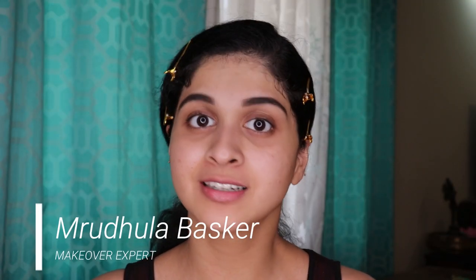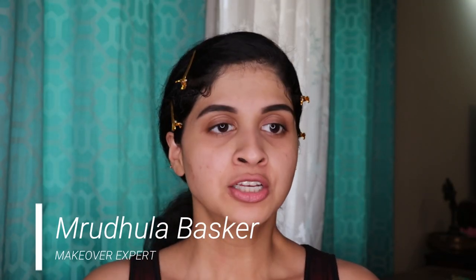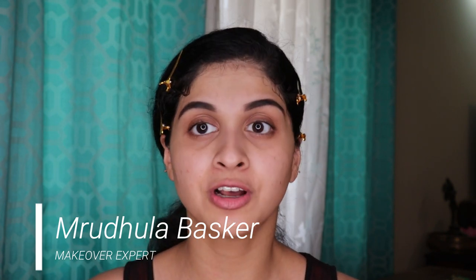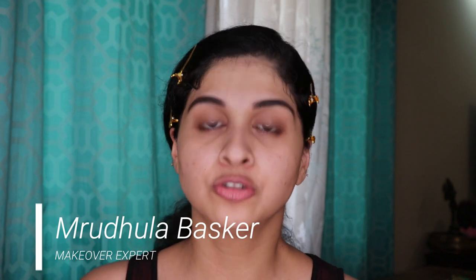Hey everyone, this is Mridula Bhaskar and welcome back. We're going to start off a series of videos where we'll learn from the basics — how to do your base makeup, how to ace it, how to do your eyebrows, how to draw your lips, and eye makeup based on your eye shape. This is going to be a self-grooming tutorial step by step in a series of videos. I've done my brows already because I prefer to do my brows before my base.